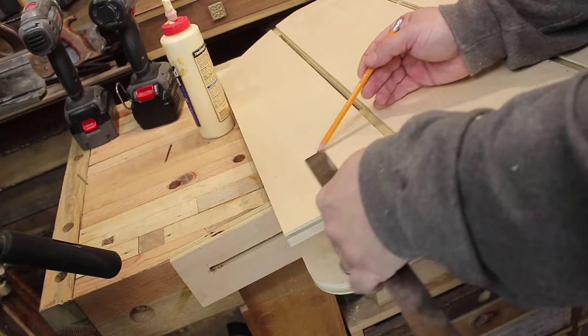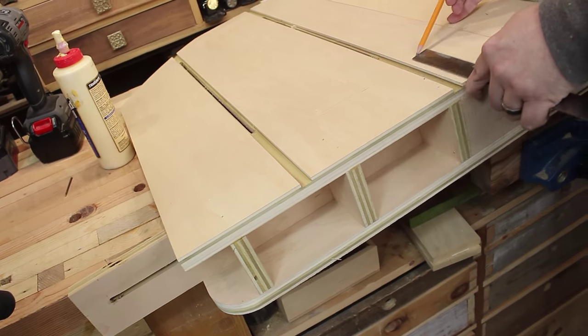Forget about brad nailers — what did we do before the combination square? I use that thing on every project. I really don't know what I'd do without that.